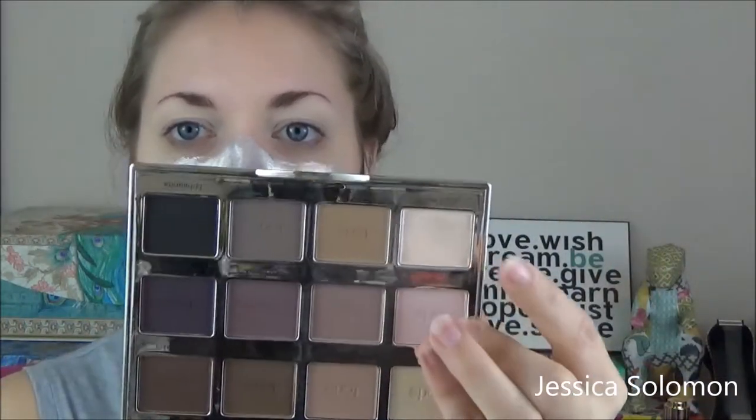Here we've got a little tiny brush — we'll call him Kevin. And we have the Tarte Lit Palette. We're selecting this one over here. A little dab will do ya. Just rub Kevin all over the eyelid there. We call him Kevin because he's got the short little hairs, and we know a guy named Kevin that has short little hairs.